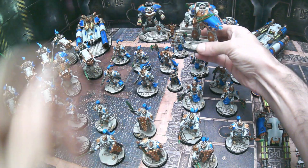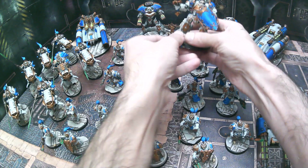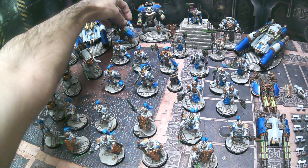Then we have the Achilles with the sword and shield, and for this one the arms are magnetized as well. Because he's not holding his weapons in two hands, you can kind of shift it around, and this one is a little more actually poseable as well as magnetized for easy transport.